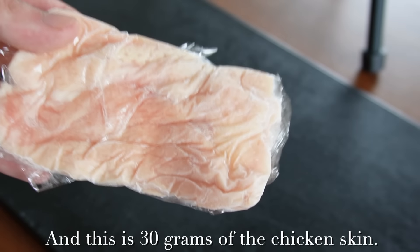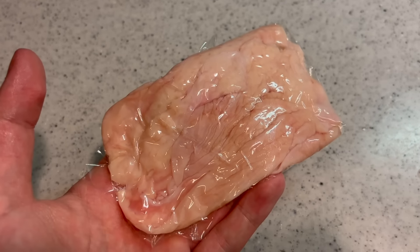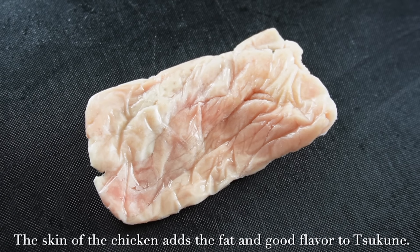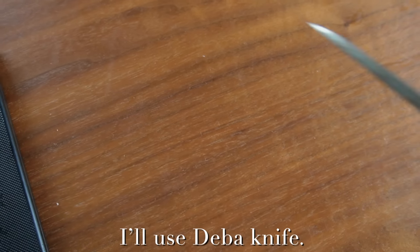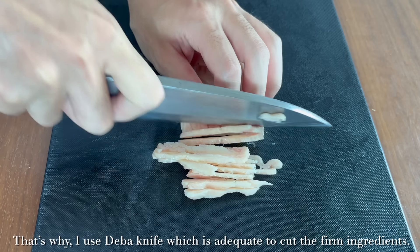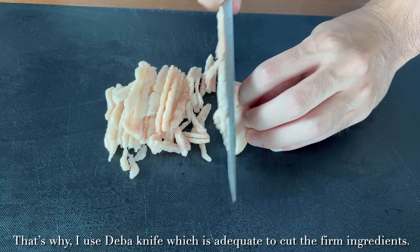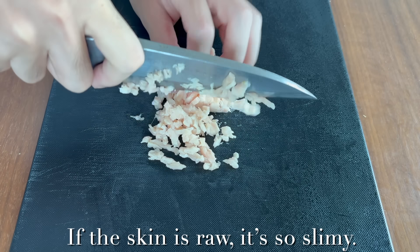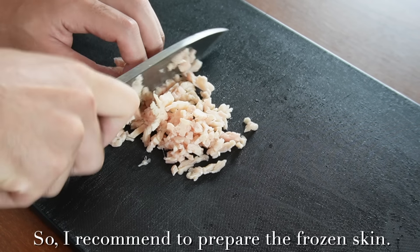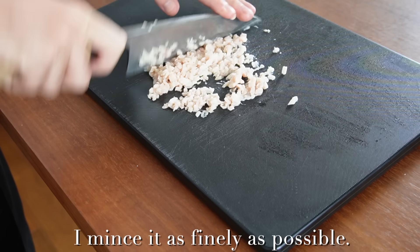This is 30 grams of chicken skin. Yesterday I removed the excess water and kept it in the freezer. The skin of the chicken adds fat and good flavor to tsukune. I'll use the deba knife because frozen skin is a bit firm — the deba knife is adequate for cutting firm ingredients.